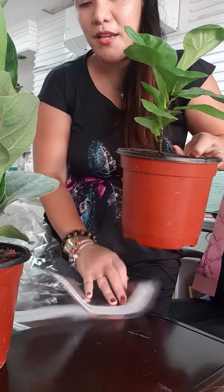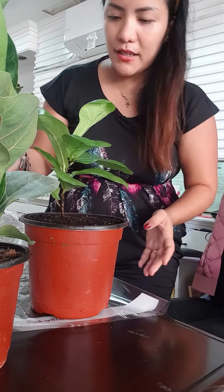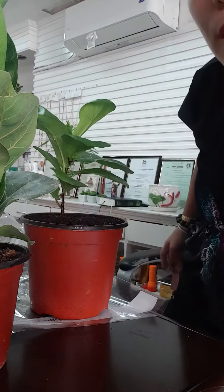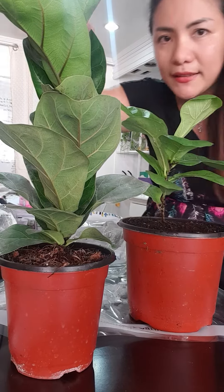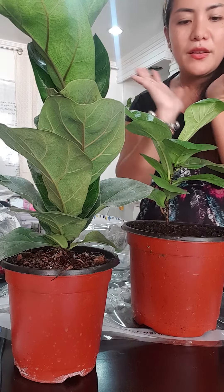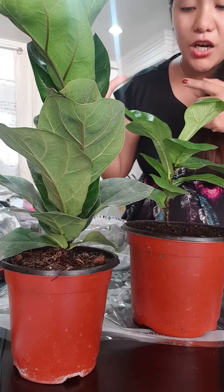This baby is in a bigger pot, and yes, it's just so alive, you know. If you notice, you can already see the difference from here — this is the compacta. Compacta is very close together, but the classic one is open, so it's wider. And still the same — their veins are thicker, you know.